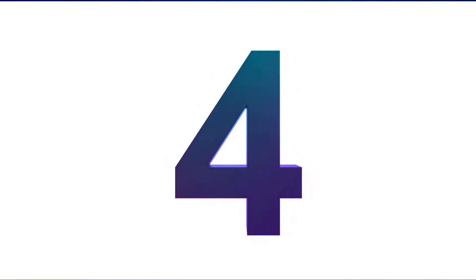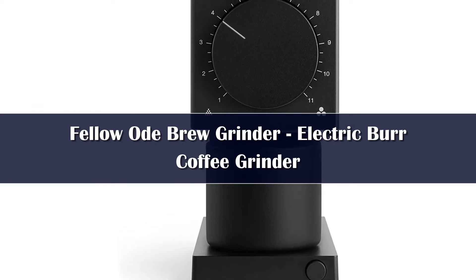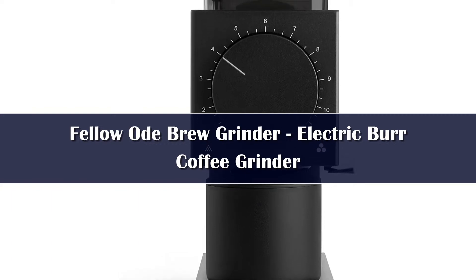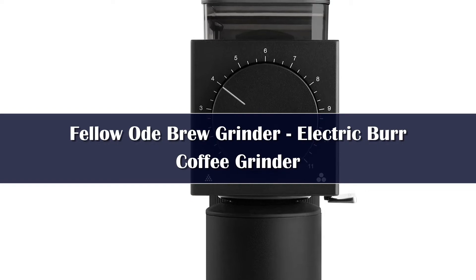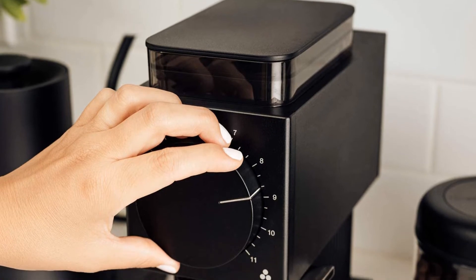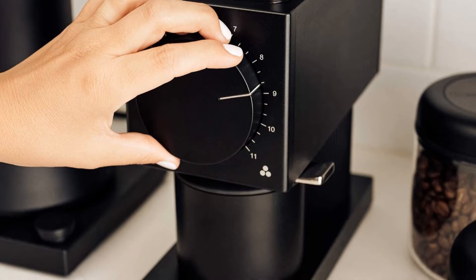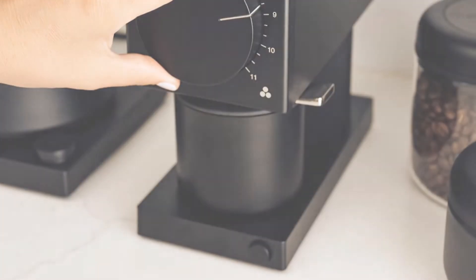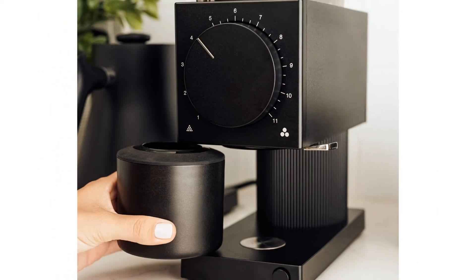Number 4: The Fellow Ode is a single-dose automatic flat-burr grinder. It is designed to grind precisely for pour-over and drip coffee, and does not grind for espresso. The Fellow Ode features 64mm stainless steel flat burrs powered by a PID-controlled motor. The large burrs provide a consistent grind and fast grind speed, with an output of 3.5 grams per second. The Fellow Ode has 31 grind settings calibrated for medium to coarse grinds, making it the best coffee grinder for filter and drip coffee on our list, but unsuitable for espresso.